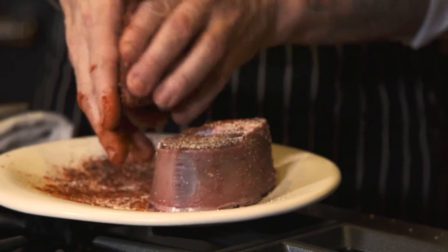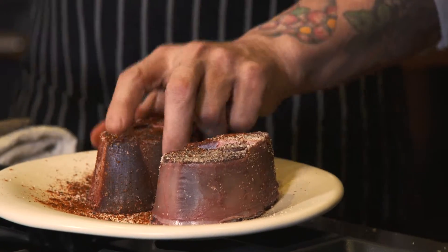Very simple — I just used my coffee grinder, made sure it was nice and clean, and then just ground everything together. And I came out with a really nice kind of toasty and spicy mix. So it's kind of like a dry rub — a dry rub that we're going to put on here.